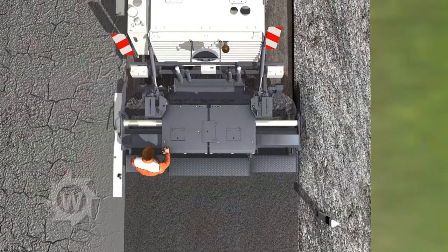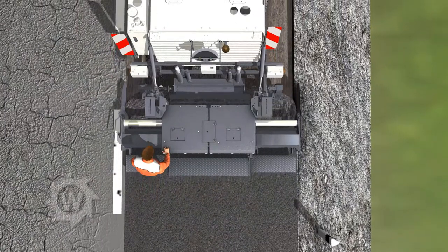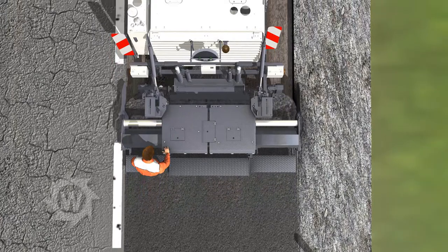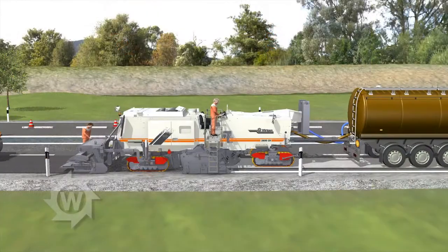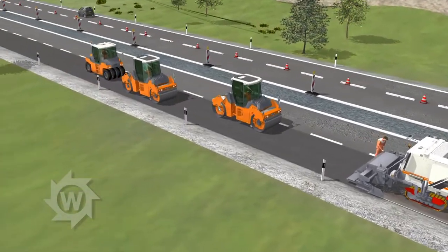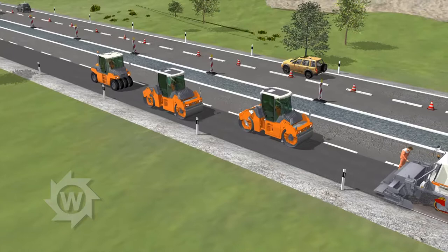The screed guarantees high pre-compaction. Longitudinal and cross-slope controllers ensure paving true to grade and slope. Final compaction is carried out by hamm tandem vibration rollers as well as a rubber-wheeled roller, ensuring a closed surface structure.